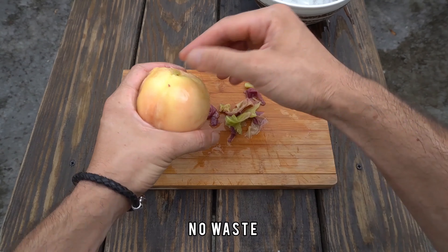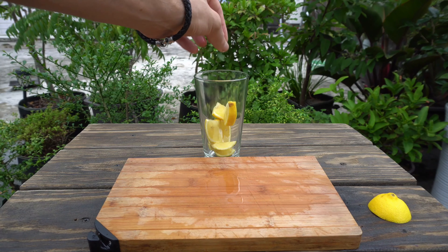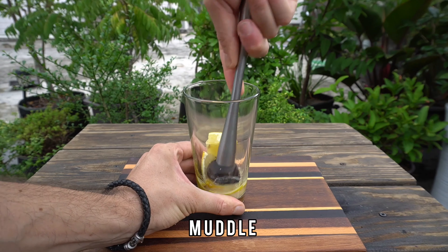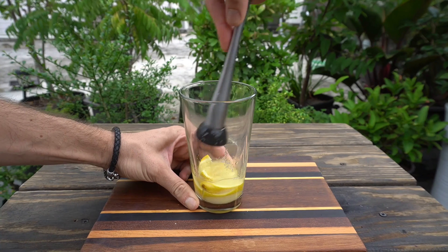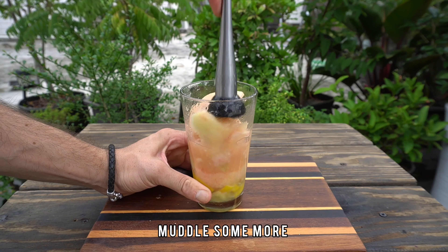For the cocktail we're gonna go for half a lemon, we're gonna add to that one and a half bar spoon of plain white sugar, muddle it well, get the juice out. Then add your peach, muddle again.